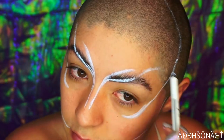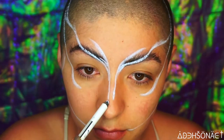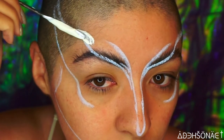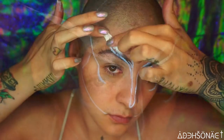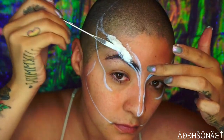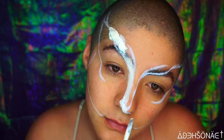I went ahead and started drawing out some lines and shapes for the concept that I originally had, which was a chameleon. Then we started to apply a very thin layer of liquid latex onto those lines, topping it off with some unraveled cotton balls, then again saturating the cotton with some liquid latex and just building up from there.